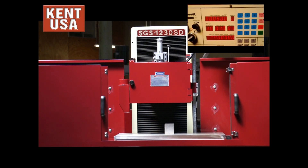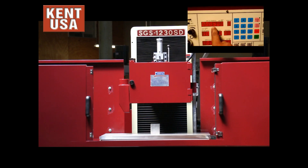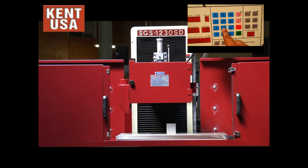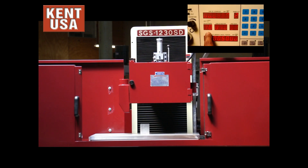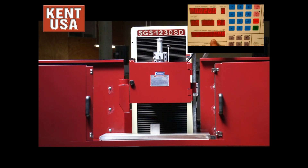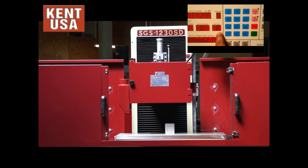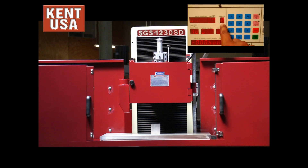Now we are going to input all the values for our down-feed. First we press this button here — it is going to enable the screen, see it is blinking. We are going to take down twenty thousandths of our work piece. Scroll down to the next one — rough feeds. I am going to leave it at ten, which means one thousandth at a time for rough feeds. Next is our fine feeds — I am going to leave one for fine feed, taking one tenth at a time. Spark-out passes — we are going to leave it at two.